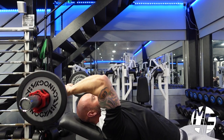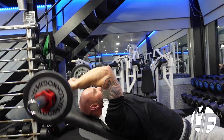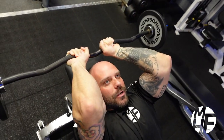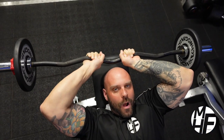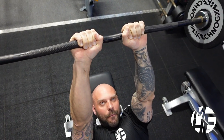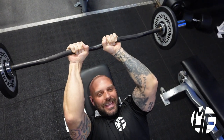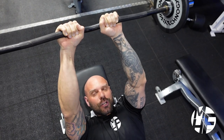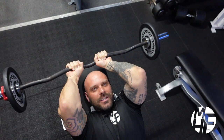Look at my wrist position and how I keep my elbows tucked in to keep maximum tension. My elbows are tucked in — not flared out — they're tucked in, and I'm pushing the bar to the back. As I'm going down, you can see I'm keeping my wrists turned forward to throw that extra tension into the triceps.